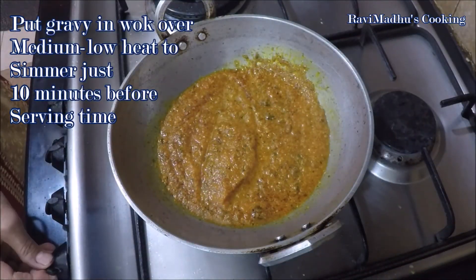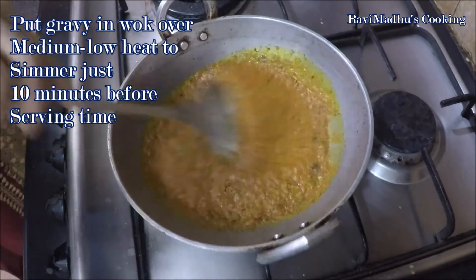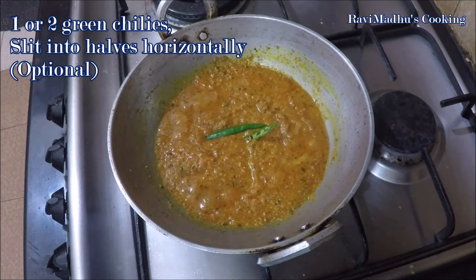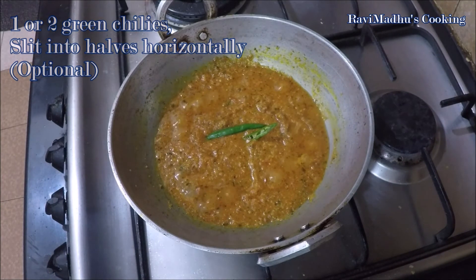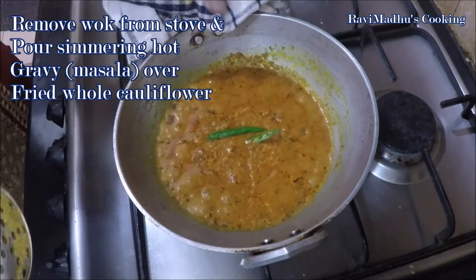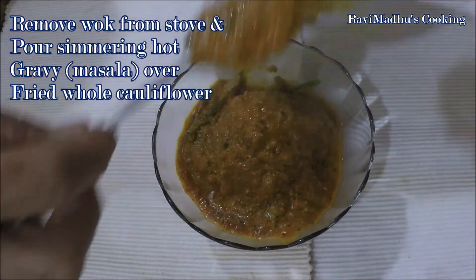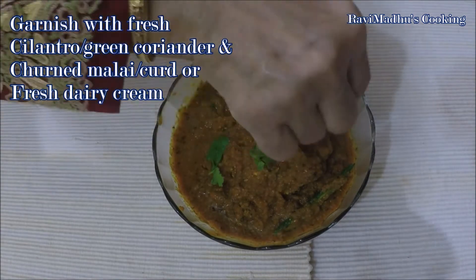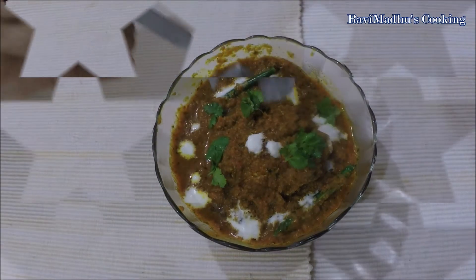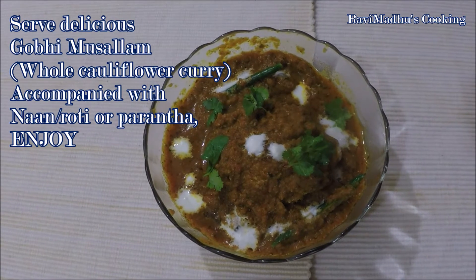Heat the gravy in the wok over medium-low heat to simmer just 10 minutes before serving time. Add a little more water and simmer if it has thickened too much. Add one or two fresh green chilies slit into halves into the gravy — this is optional. Place the drained fried cauliflower in a serving bowl or dish and pour the simmering hot gravy over it. Garnish with chopped fresh cilantro or green coriander and churned malai (curd or fresh dairy cream). Serve the delicious Gobhi Musalam — whole cauliflower curry — accompanied with naan, roti, or paratha. Enjoy!